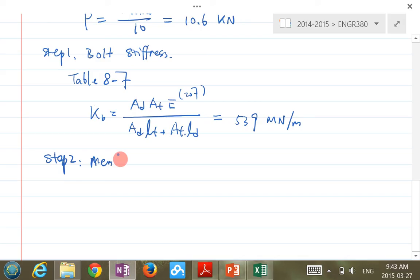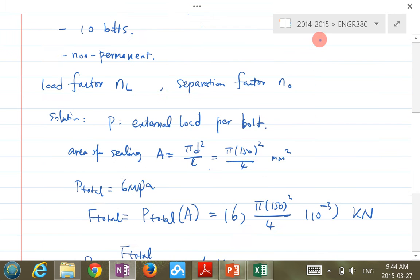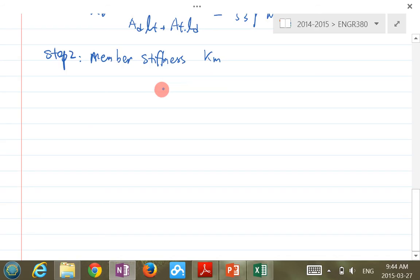Member stiffness, KM. In this particular question, it doesn't say anything about a washer, so there are only two members. Some questions will say there's a washer underneath the bolt head or between the nut and the cast iron — if so, you need to account for that, which changes the lengths for both bolt stiffness and member stiffness.